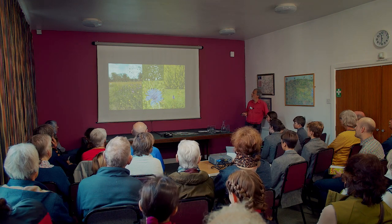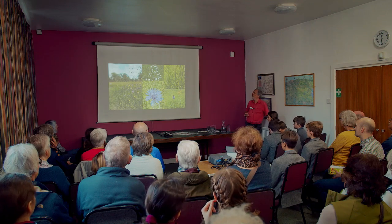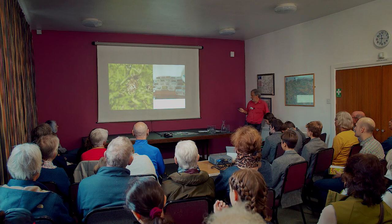Common spotted orchid — spotted because the leaves are spotted. We harvest this meadow every year and groups are very welcome, with arrangements, to come and pick seed. So how do you get seed? You can do it by hand.